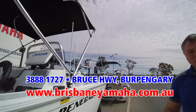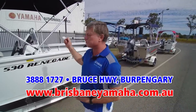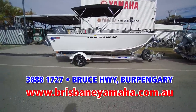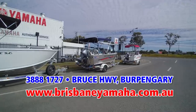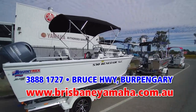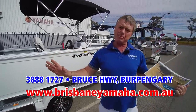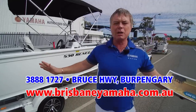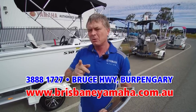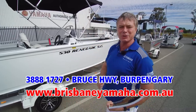The thing about Brisbane Yamaha is we like to build boats that you want. We're not going to tell you what's best — we'll guide you, tell you what we think, and when you want it we'll just make it. It's your boat. Whether you're buying a 420 or a 530, up to a 570, they all have that quality feel. We have the full range of Renegades at Brisbane Yamaha. If you're thinking about buying a Renegade — in fact, any sort of boat — come to Brisbane Yamaha. We'll take it on the water and show you why one in four boats sold in Australia is a Quintrex. I'll see you on the water. Good on ya.